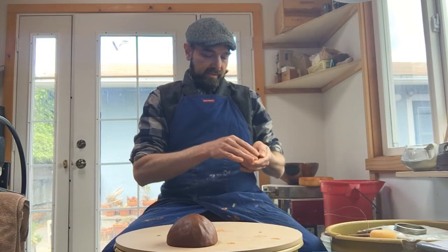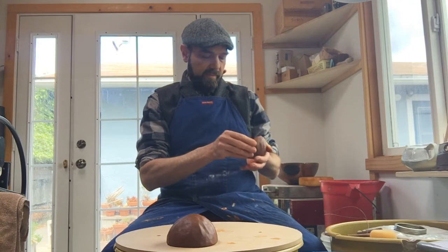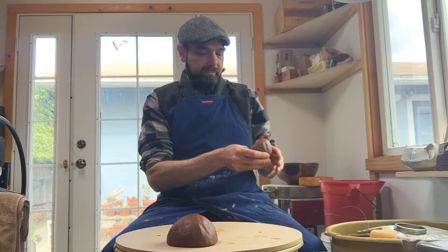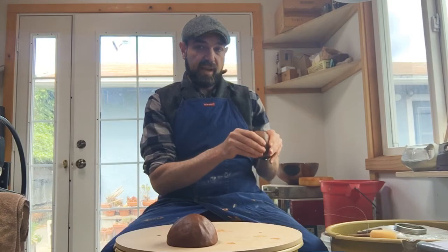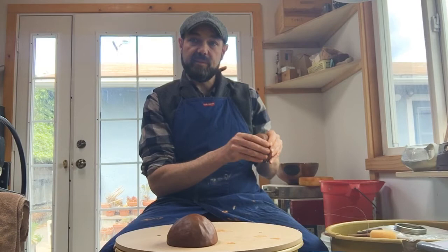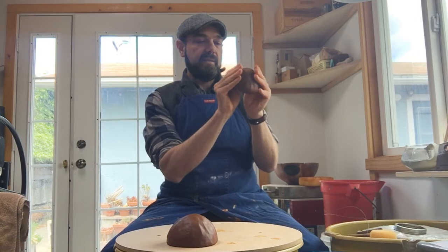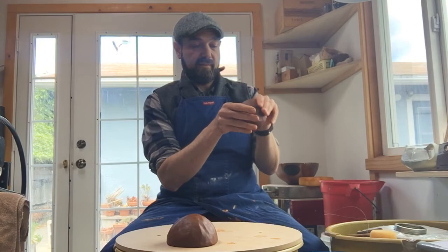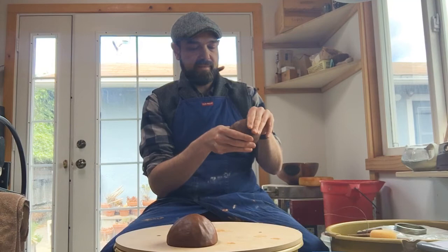Now I'm going to work on the second one and try to match the first. I'll go a little bit faster since you saw how I did it. If you see a little air bubble or a tiny crack, just smooth it in with your finger. This clay is from the bowl I cut in half in last week's throwing demonstration — I re-wedged it but there were a couple of spots to blend in. In theory they should come out the same size if we started with equal amounts of clay.